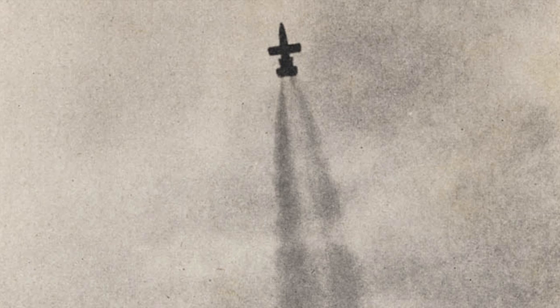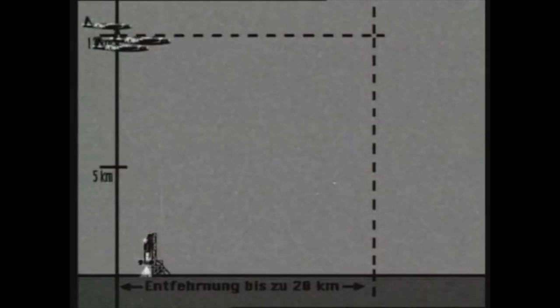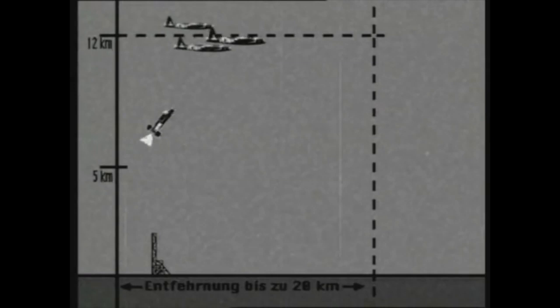Its powerplant was a Walter HWK-109-509C1 bi-fuel rocket motor and four Schmidding SG-34 solid-fuel booster rockets. Performance figures were impressive: a maximum speed of 1,000 kilometres per hour, or 621 miles per hour, at 5,000 metres, or just over 16,500 feet. Flight time was anywhere between 3 minutes 25 seconds and 4 minutes 30 seconds depending on altitude, and it had a service ceiling of 12,000 metres, or 39,000 feet — that is 7.5 miles — taking 62 seconds to reach this height.